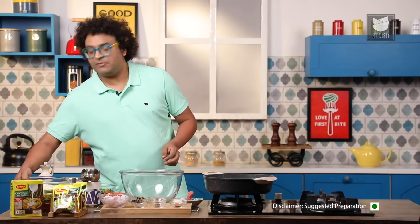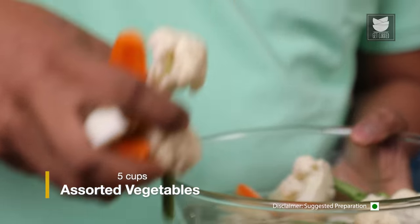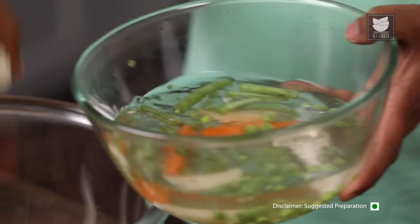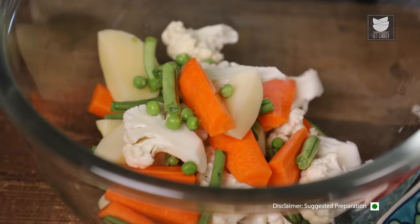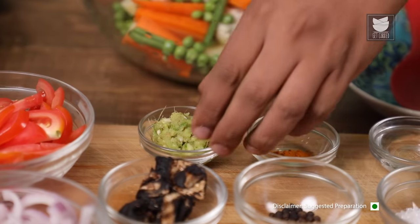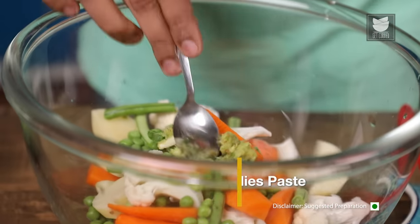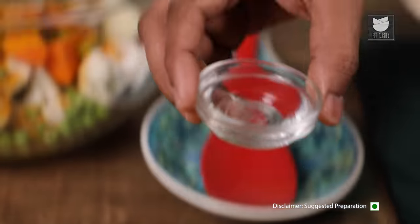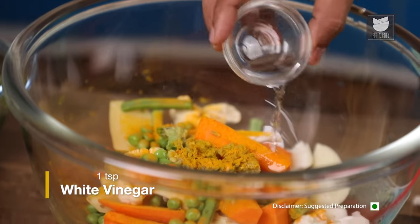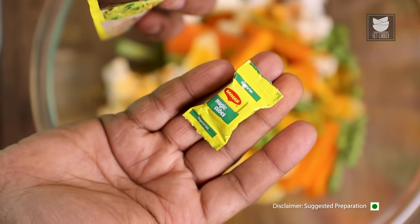Let's begin with marinating the vegetables. First things first, assorted vegetables in a large bowl — this of course has cauliflower, carrots, French beans, potatoes, and fresh green peas. Let's begin with ginger, garlic, and green chillies paste. Along with this, some turmeric powder, white vinegar. Now what I'm going to add to this is a magical special ingredient — Vegetarian Maggi Magic Cubes.